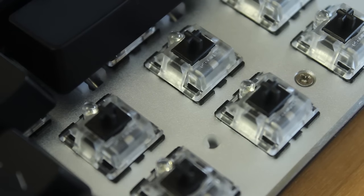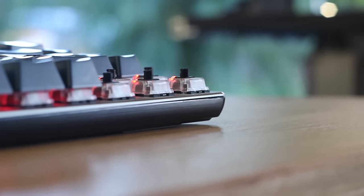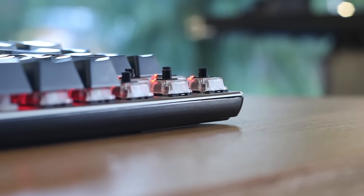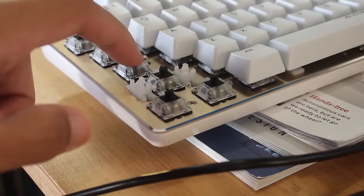These keyswitches in particular are the black ones. I did have a blue switch board on the way, but unfortunately that fell through, but they'll be somewhat similar to Cherry MX blues. This one using blacks are linear switches — they go straight down and have very smooth depression, with no click or bump.